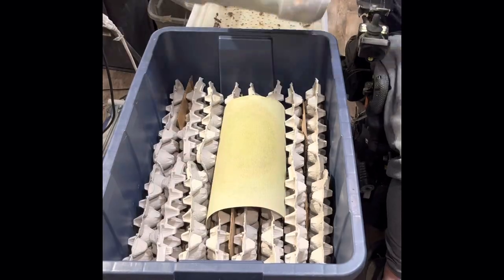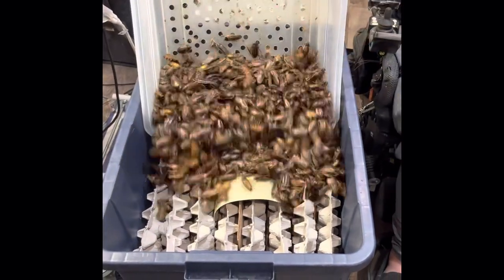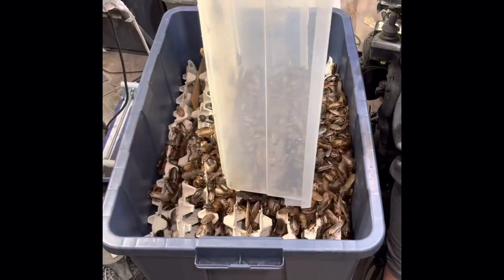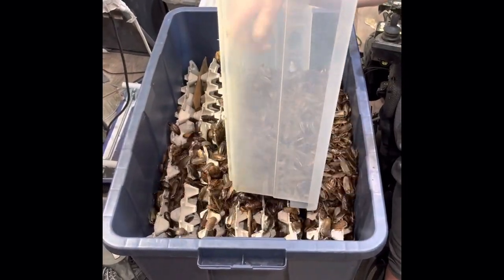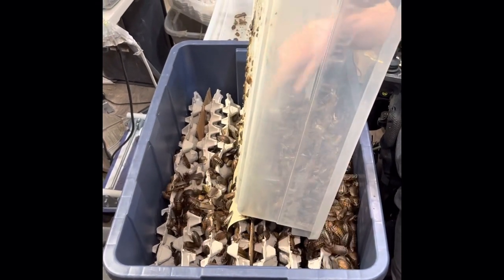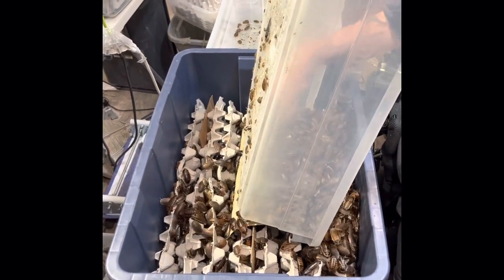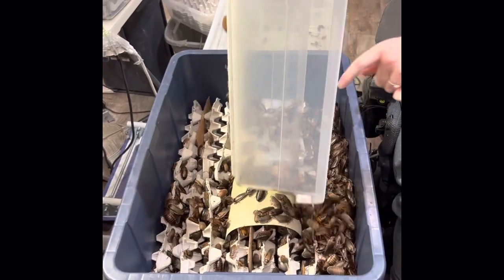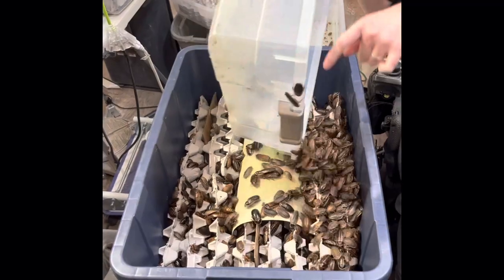Once you've got the inside set up, put your adults in. This is a good amount — you might not have this many but that's alright. You want to aim for a ratio of about five females to every male. We don't always have it perfectly exact, but close enough works.